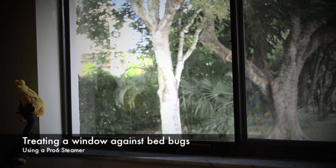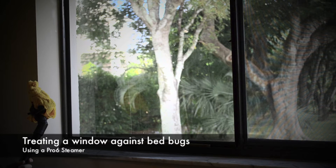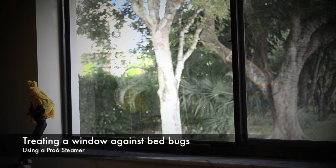Hello, this is Mark with bedbugsupply.com, and I'll be showing you how to steam and kill bed bugs in a window sill.